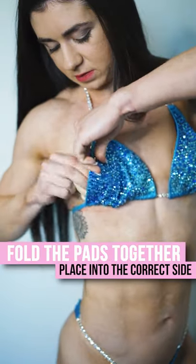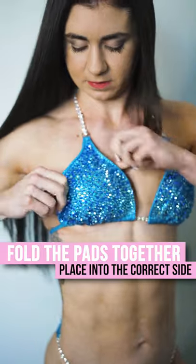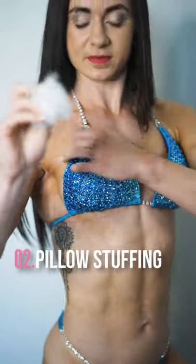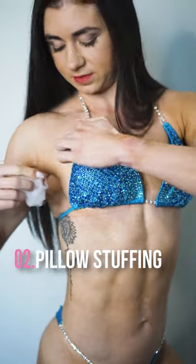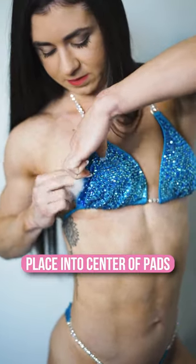Fold it together and put it in the correct side. Once you have the bra pads in, you want to grab a piece of pillow stuffing about two quarter sizes and put it in the center of the bra pads where there is hollow space.